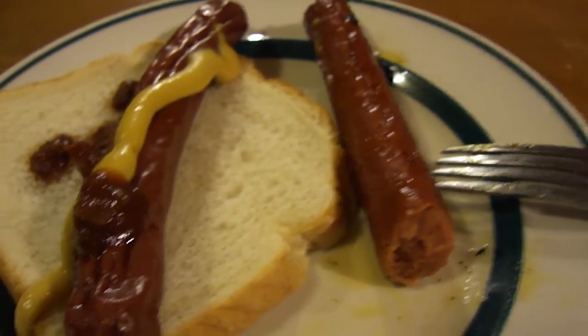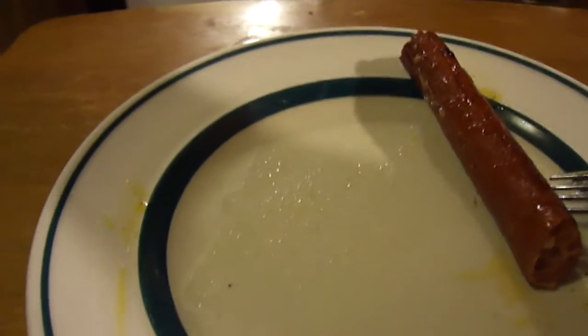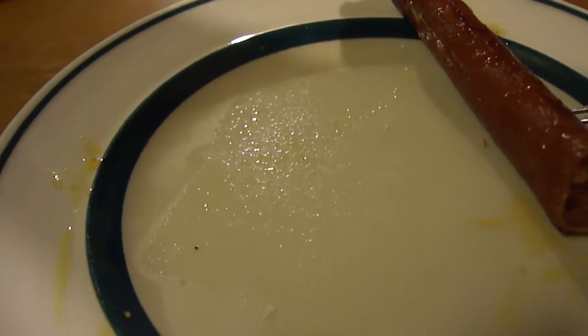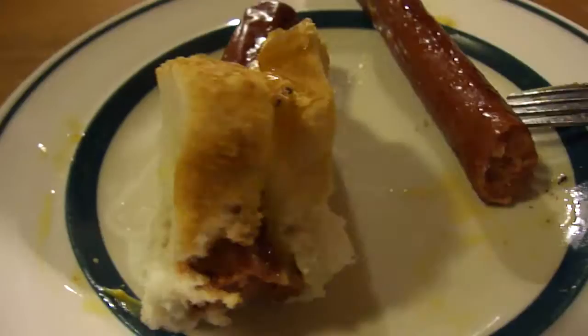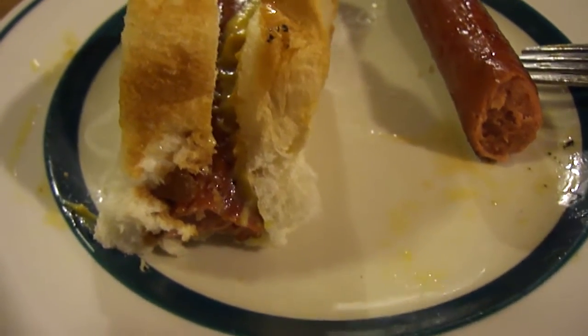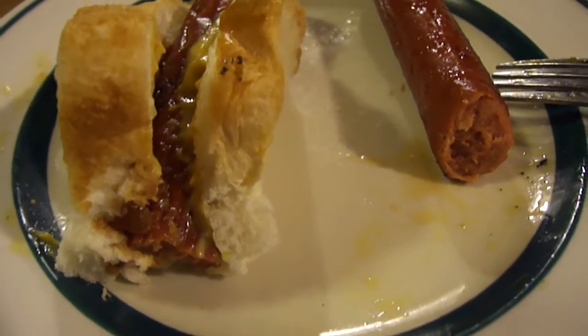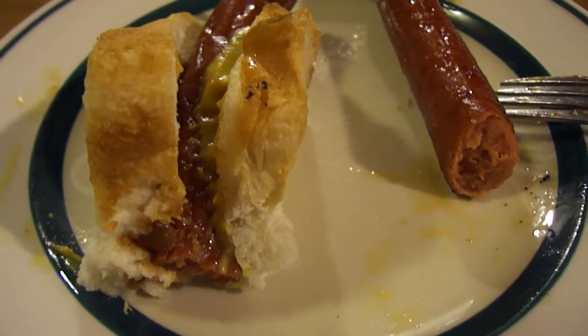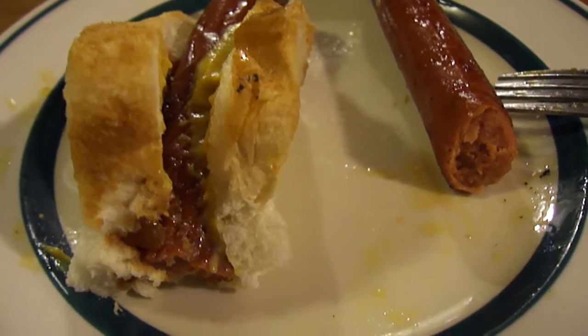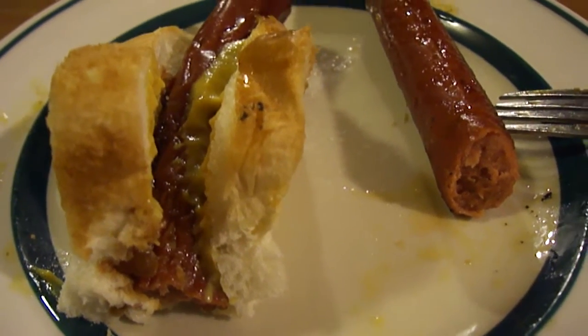I like that. Let's go ahead and try it with the bun. They're very firm and a little more chewy than the regular hot dog. Wow. Very unique. You get a burst of gaminess in the middle, but then it goes away.